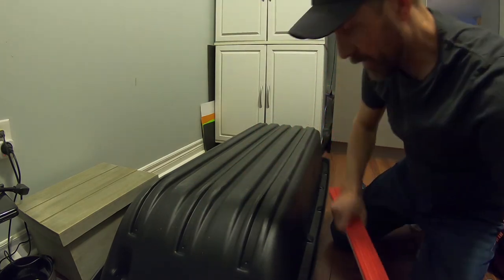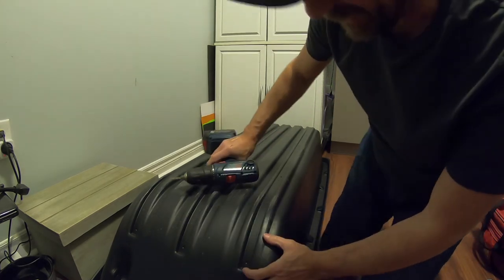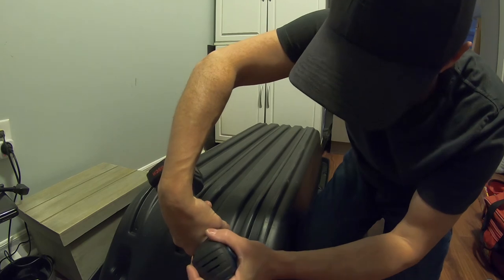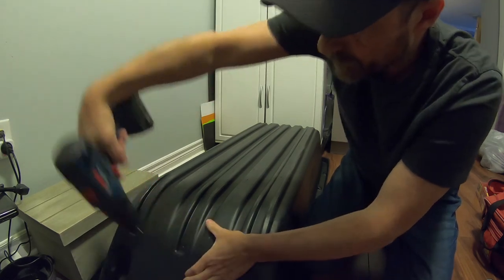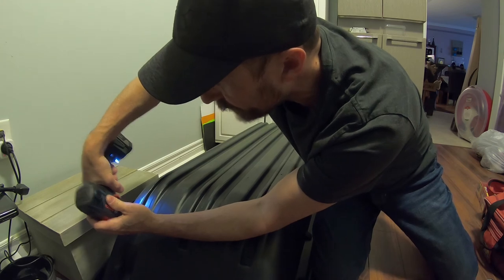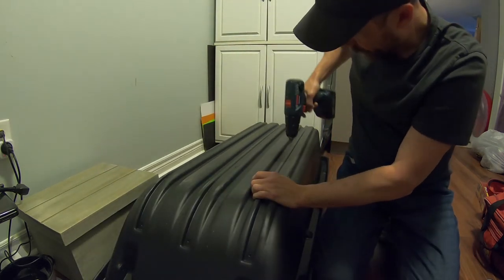I'm going to go with my 3/16 bit and start doing the holes in the sled — there are 18 in total. It's kind of nice that they have these all pre-marked, and that's all you're doing: just drilling them out.